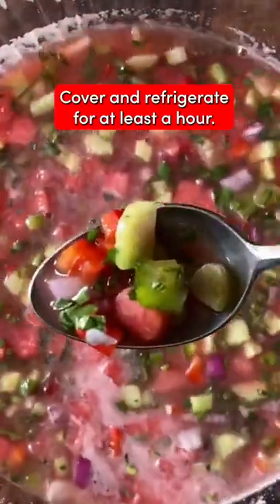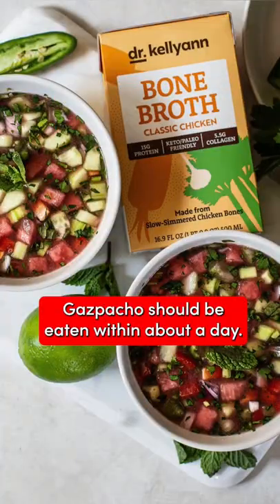Stir to combine. Cover all that up, refrigerate until well-chilled, at least an hour. Gazpacho should be eaten within about a day.